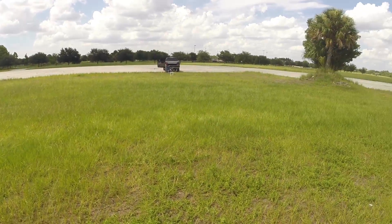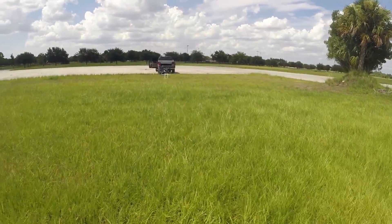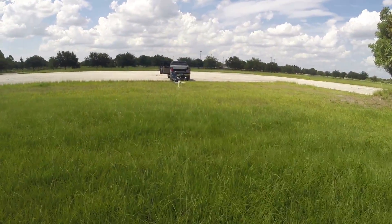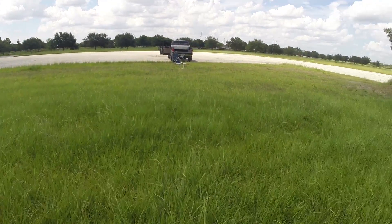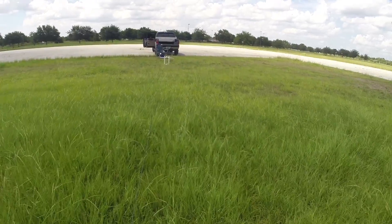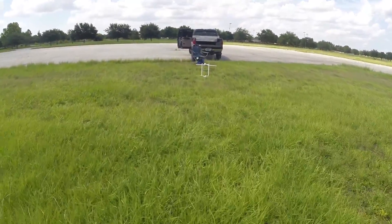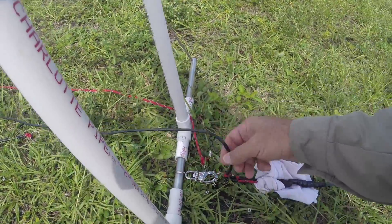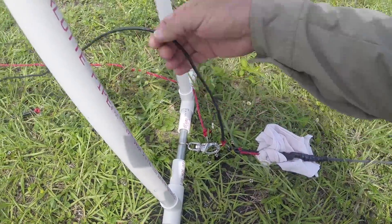Doubling it up takes up a lot of real estate — playing with it yesterday, it was like half the distance, probably not even to here, but with five times the pull doubled up. That's a three-eighths outside diameter natural rubber bungee.